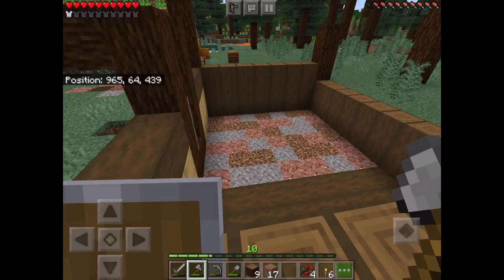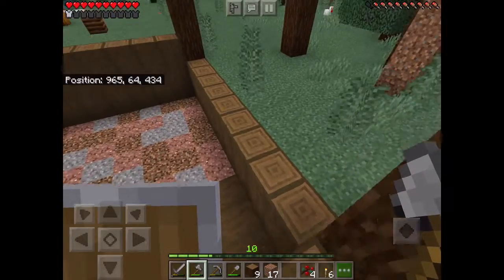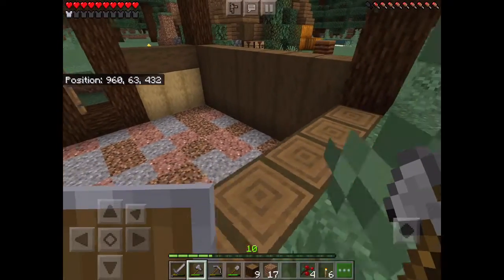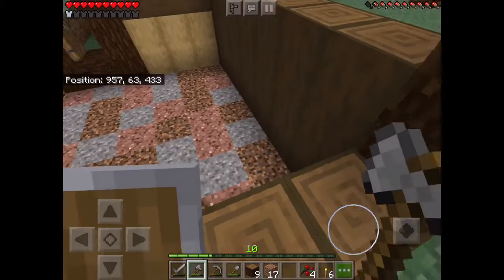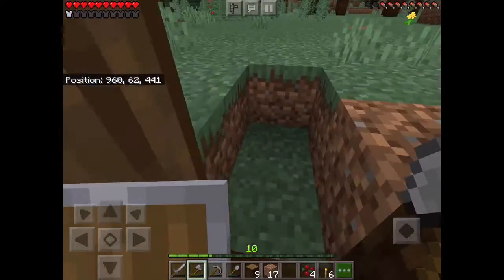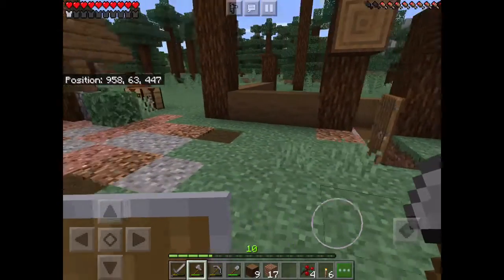Okay, so we've got the floor done and the walls for now. I think that's probably all we'll do for the moment. The floor is granite and gravel and coarse dirt for part of it. And then over here we have some stripped spruce, and we've just got a simple spruce and stripped spruce frame.